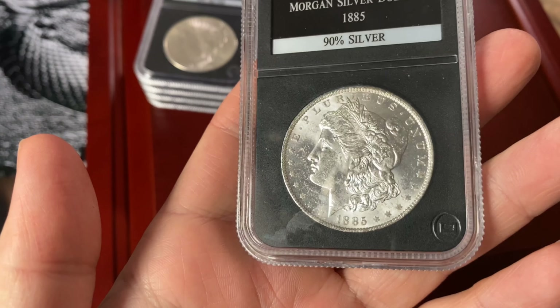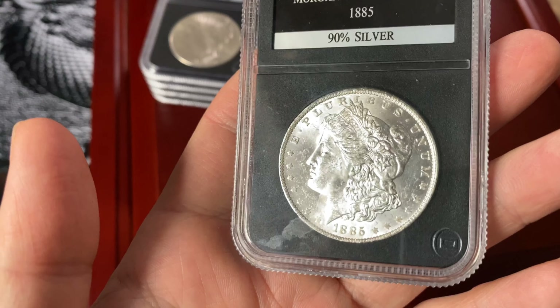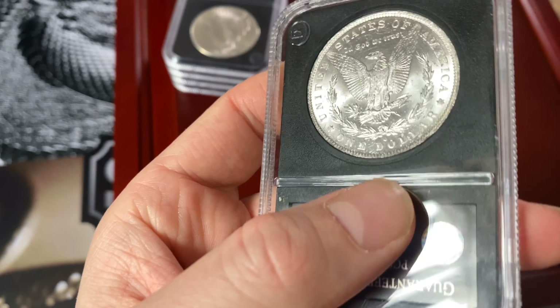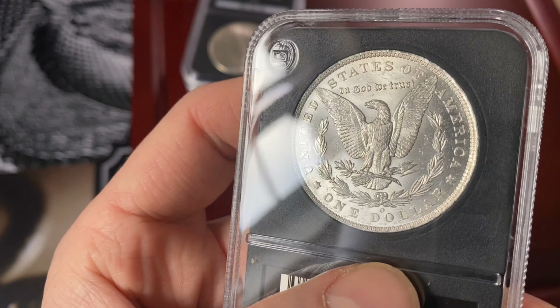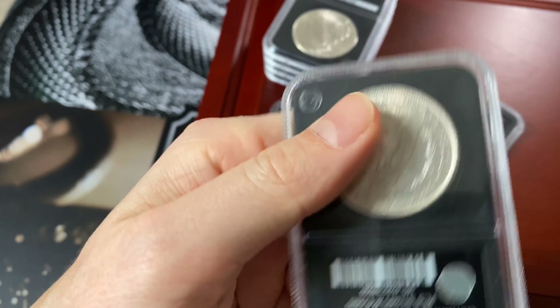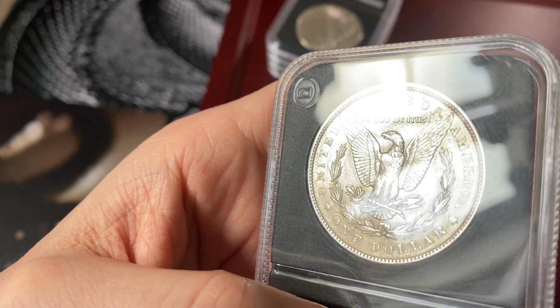How are the Morgan dollars looking? Not too bad, although they're called uncirculated. I'm not sure about their opinion on grading — whether they're truly uncirculated. They're definitely in good condition, might be uncirculated. They're definitely worth more than 18 to 20 quid. We have an 1889 Morgan dollar.